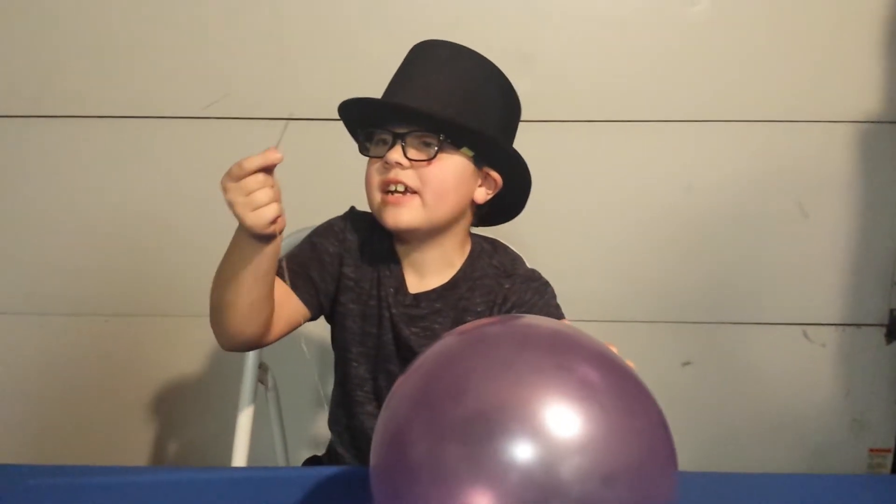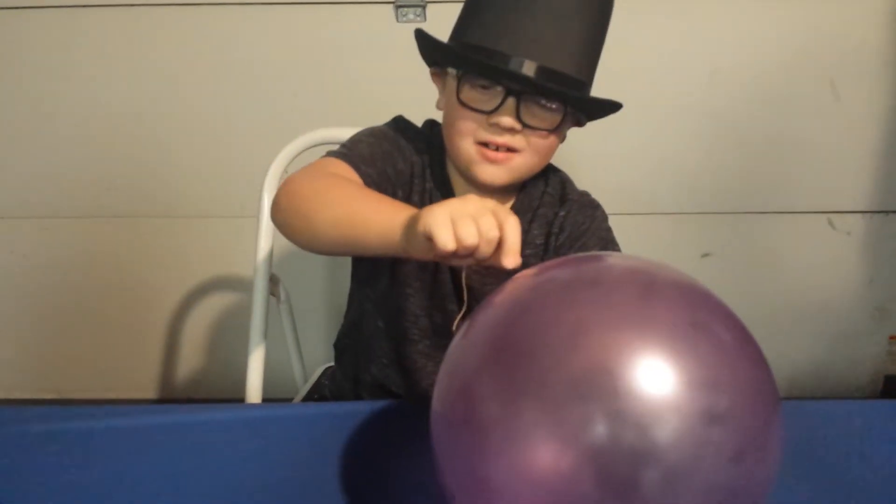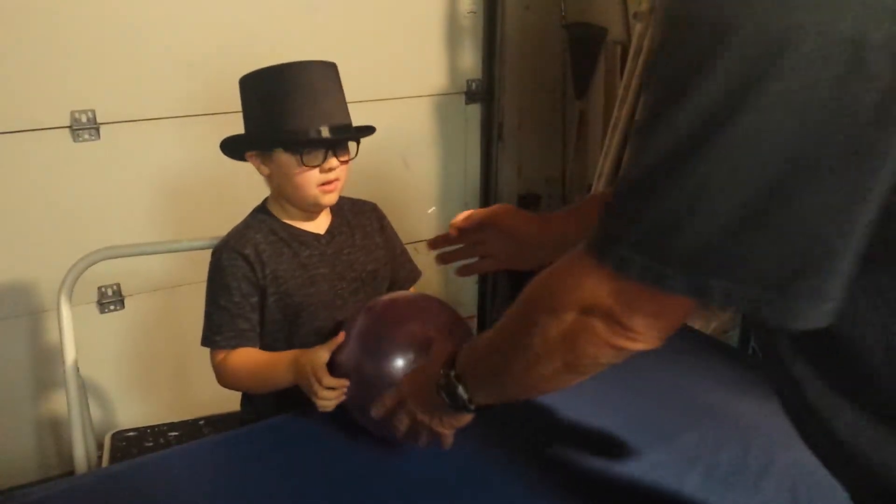I'm going to stick this needle right in the balloon without it popping. Here, let me try.